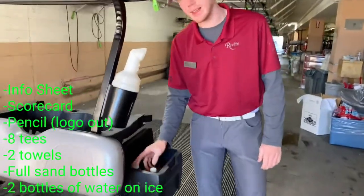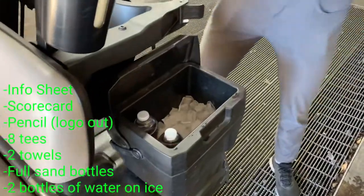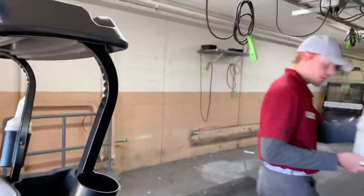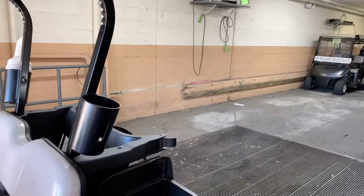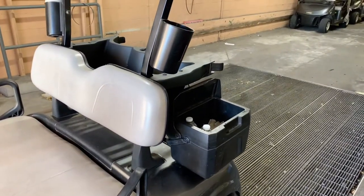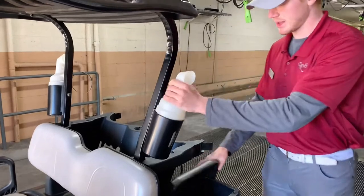Then I go back to the cooler — we have two bottles of water standing up with ice in it. And then I just do a double check of the sand bottles. We have one empty sand bottle, so I go right over here to where we keep our sand, switch it out with a full one. As soon as I put this in, this cart is ready to go.